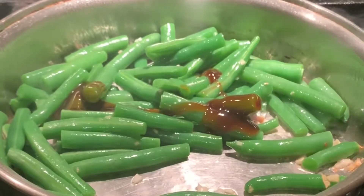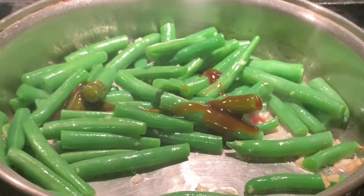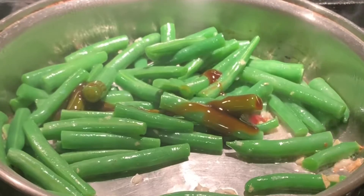Now we can add in our oyster sauce, which is about one to two teaspoons. After we add in our oyster sauce, we will continue to stir-fry the green beans.